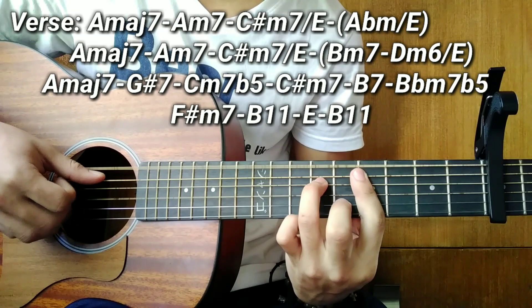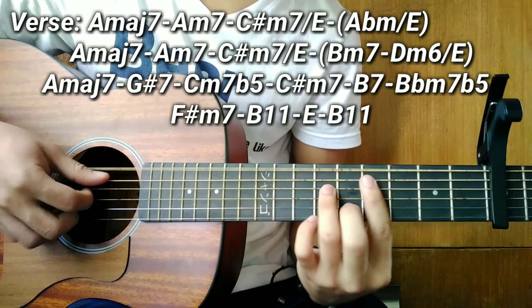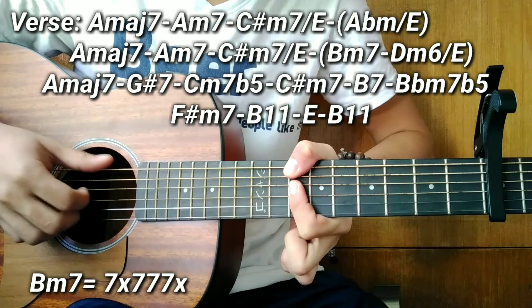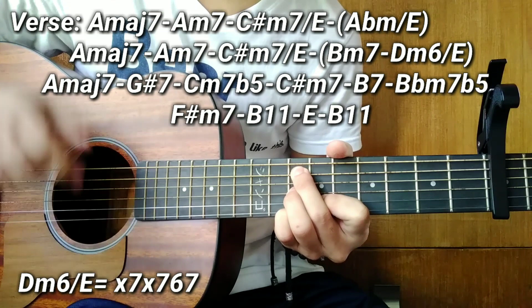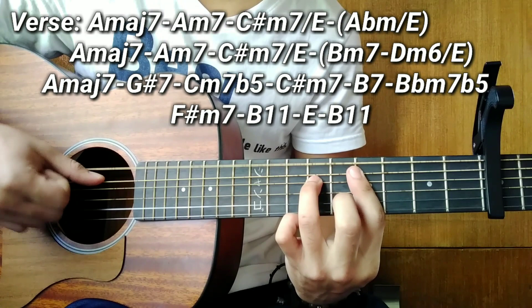After that, we go back. So after the C sharp minor 7 over E, we have two passing chords. The two passing chords are a B minor 7 — just barre it at the 7th fret. Then a D minor 6 over E. So that's how that chord looks. After 'this time,' we go back to A major 7 again.